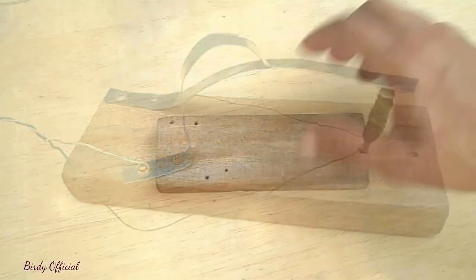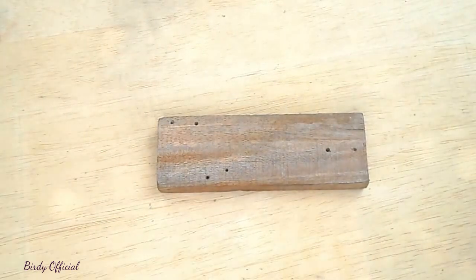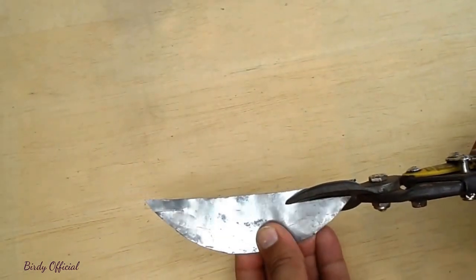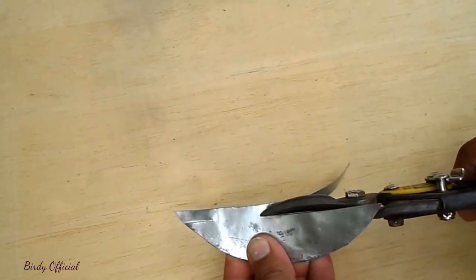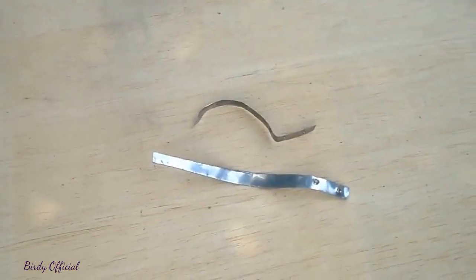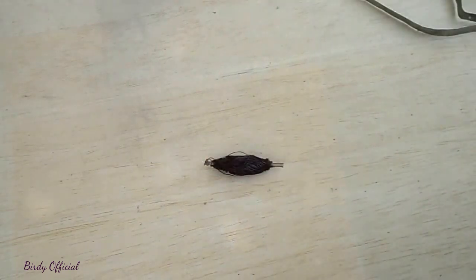Materials we will need to make the bell: a small wood plank, which is almost available in each home; a piece of tin — we will cut two strips from it. One strip will work as a spring as well as an armature, and the other will be used as a contact switch. About 9 feet long coil for the electromagnet. You can easily get coil from an old transformer, charger, or electric motor.